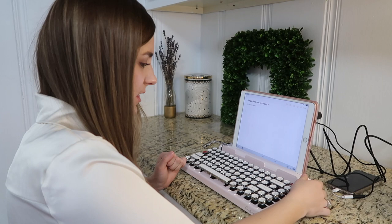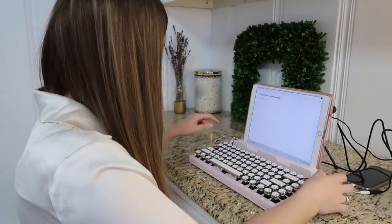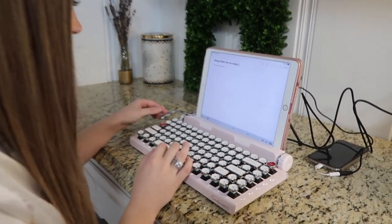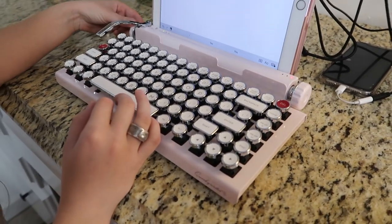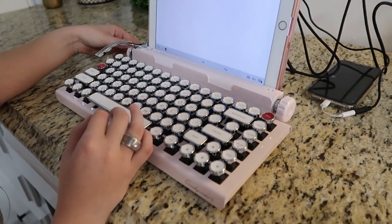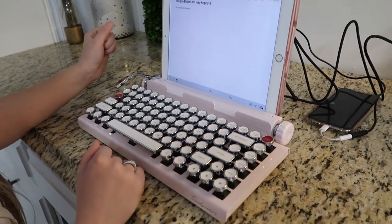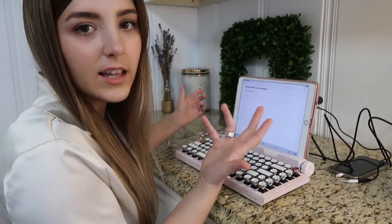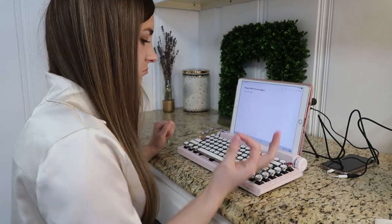I'm very impressed with this. This knob right here is a volume control. This little button is a tab. There's one other button I'm not sure what it does — it might just be for looks. But it has all the typical keys that a laptop would have and they just look very aesthetic.